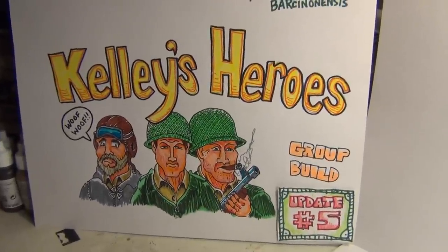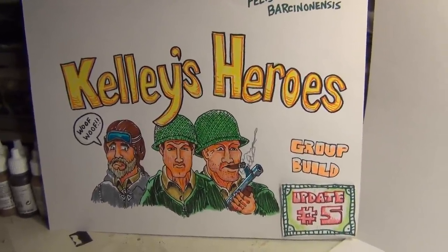This is going to be a Grendel-free video because he's downstairs, the little puppy. You'll see him in the next video.